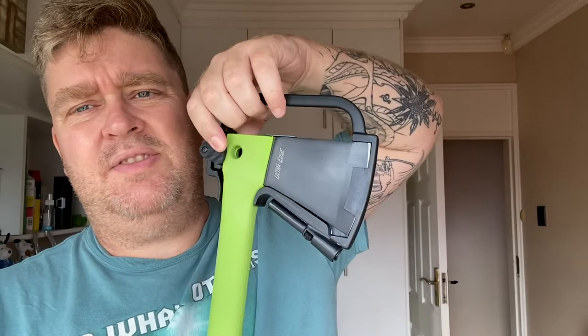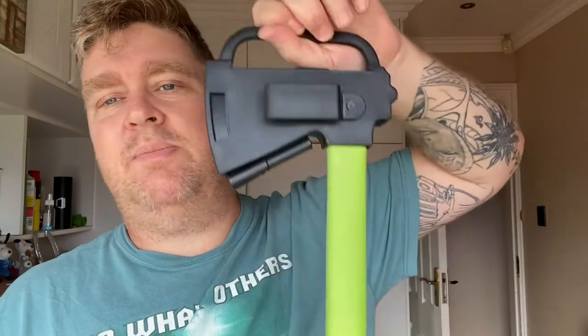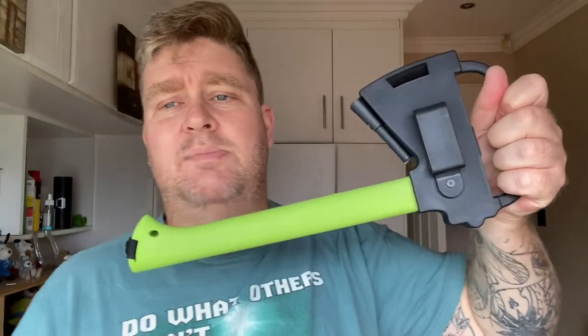Before we get down to those, let's just have a look at how this thing is mounted in here. It does have this little locking mechanism that you can open up, and of course you've got a rotating belt clip. So you can actually clip this thing onto your belt or onto your backpack and off you go on your hike or whatever the case may be.